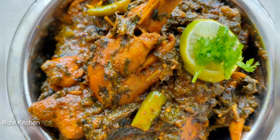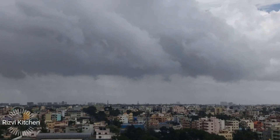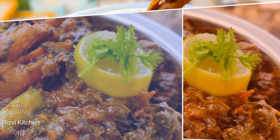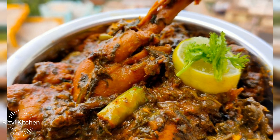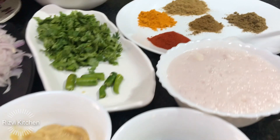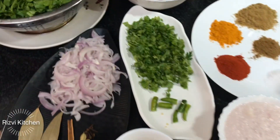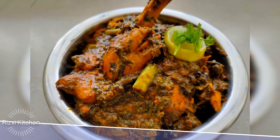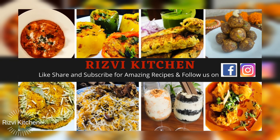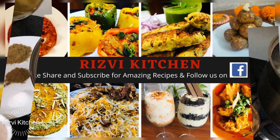Assalamu alaikum everyone, welcome to Rizvi Kitchen. I'm Farheen and today, as you can see the lovely weather, I have decided to share a chatpati and amazing recipe — I'm going to share palak chicken recipe. It is very simple and amazing. Before that, if you haven't subscribed to my channel yet, please subscribe for more amazing recipes. You can also follow me on Facebook and Instagram — links are in the description box.